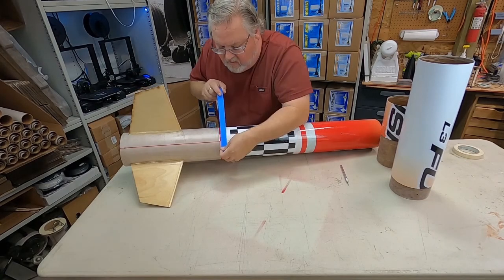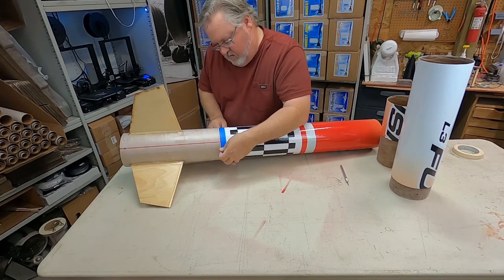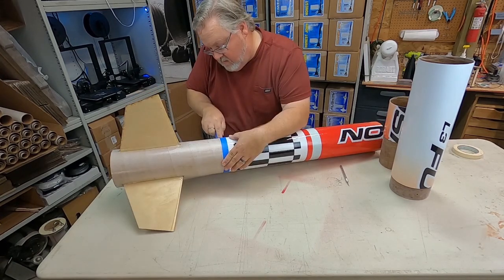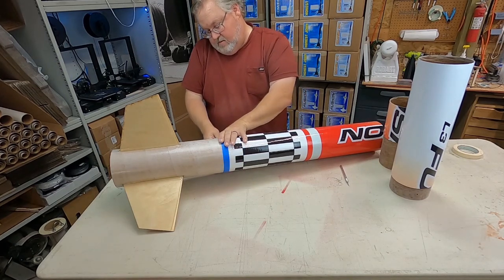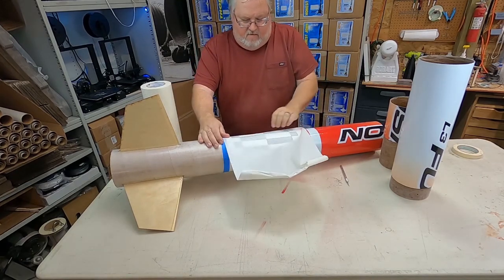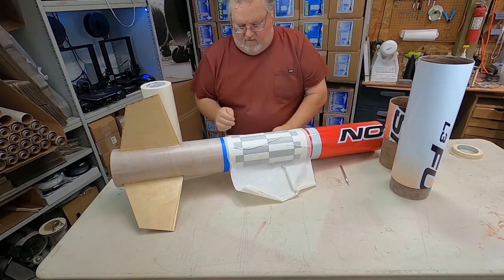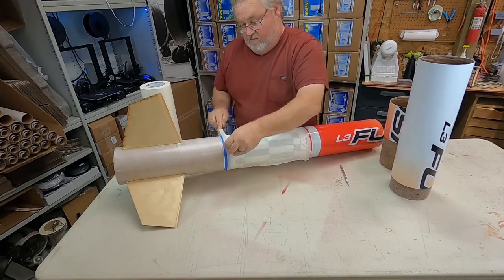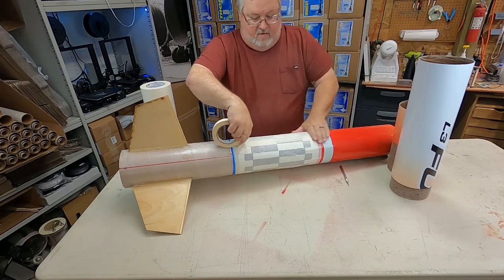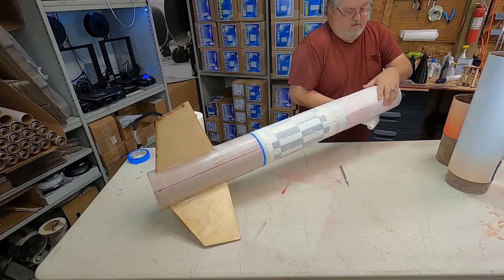Here you can see the legendary Scott Binder touching up the application of the body wrap. He's done this countless times and he knows how to get that perfect finish. Next, you'll want to prepare the rocket for priming and painting the fins and the lower part of the booster section. To do this without messing up the beautiful wrap you just applied, cover the wrap in paper — any kind will do, whether it's newspapers, Christmas wrapping paper, tissue paper, whatever you have handy — and use masking tape at the bottom edge just to secure it. Anything that isn't taped off is going to be getting sprayed with primer and paint shortly.